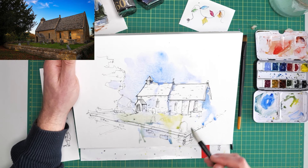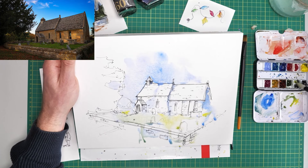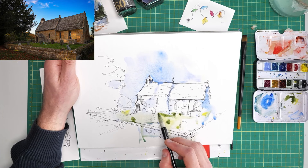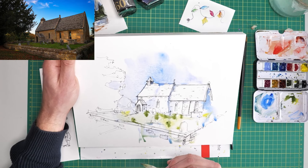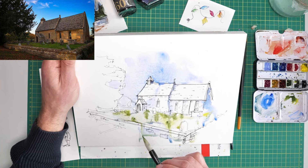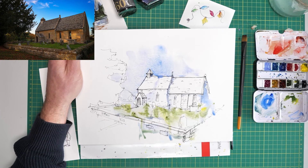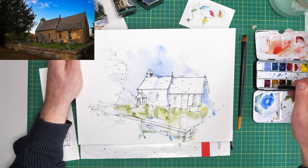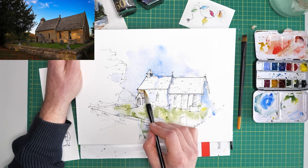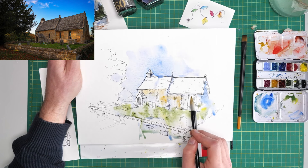Letting things blend and merge and mix through the shadows. You can pop little touches of yellow in places, a bit more of this green — let these textures develop. By holding the paper I can control how fast the colours flow and suddenly stop them if I want to, or encourage them to move and blend. Still leaving plenty of white space. I'm going to take a bit of Mars yellow now — this is a bit like an ochre — and just wash that across the front here.